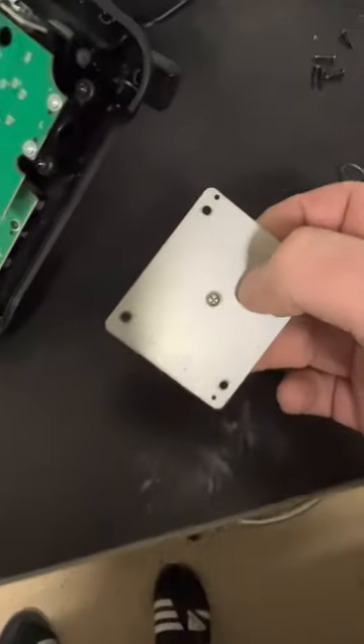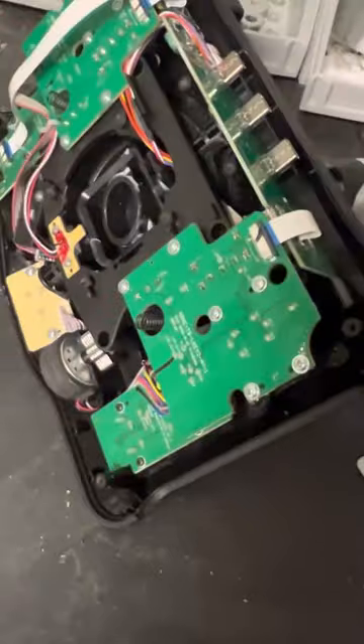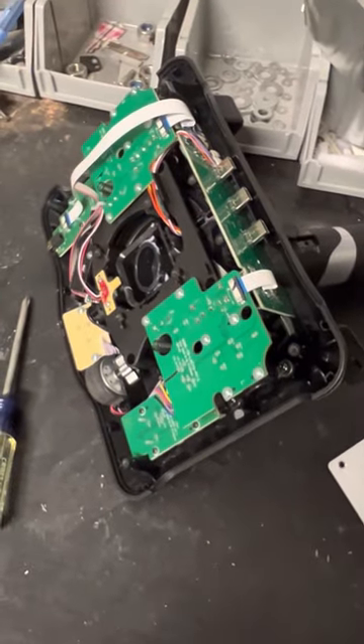Just reinstall the four screws, then put the cover plate back on. Make sure that little vibration motor didn't fall out, then tighten up all the other eight screws and you're good to go. Alright, peace.